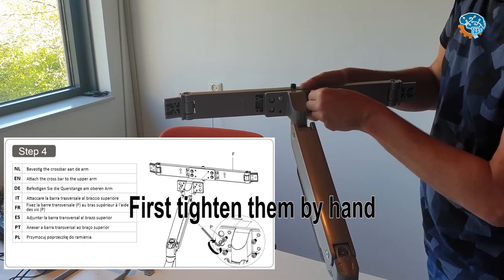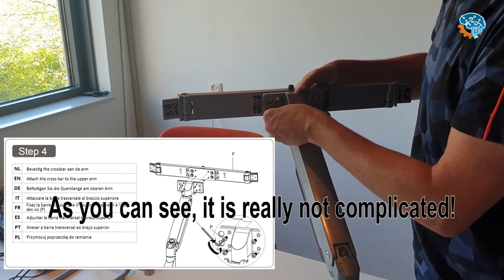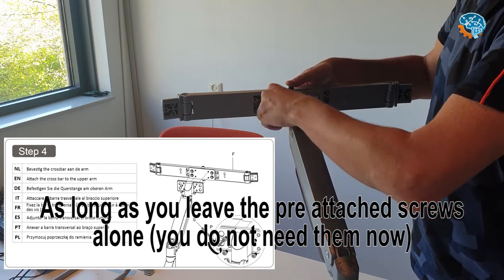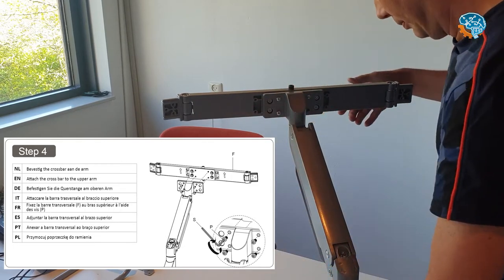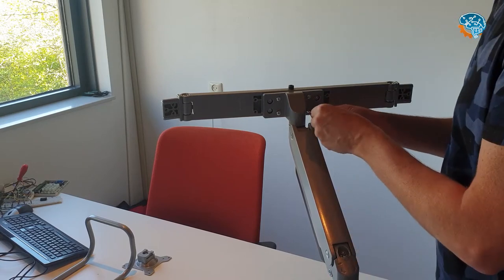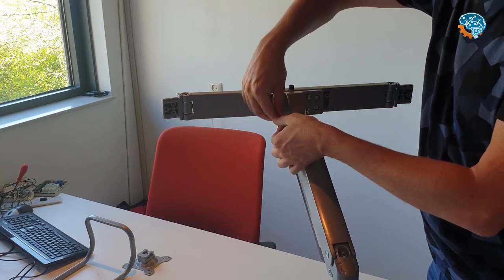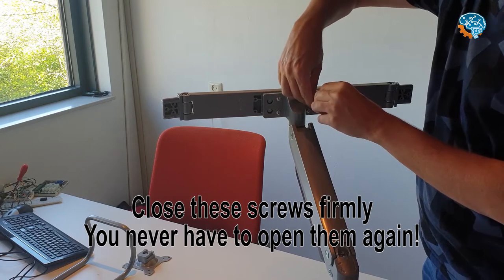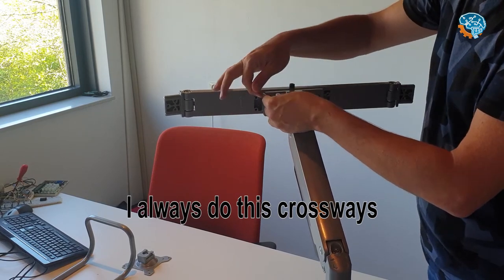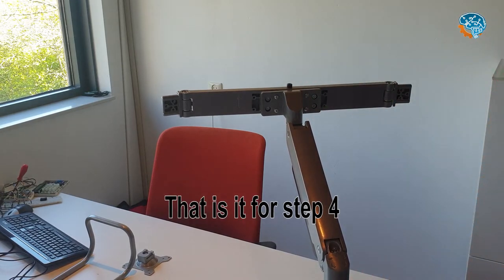First tighten by hand. It's really not complicated as long as you keep the four screws that are already attached just in place. With the supplied tools, you can now adjust and close them firmly — you'll never have to open these again. Always do this crossways. That's it for Step 4.